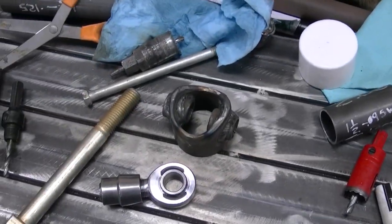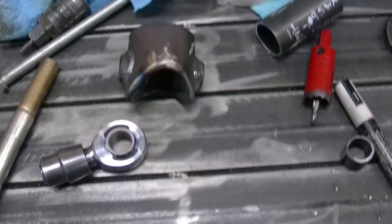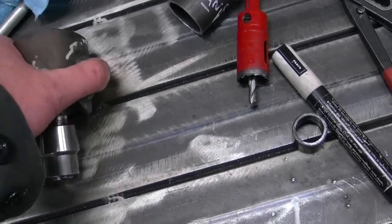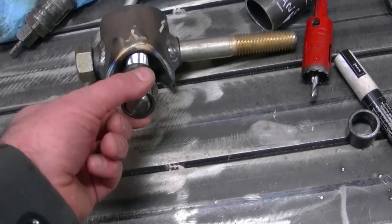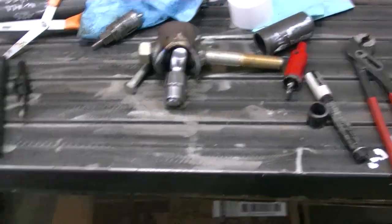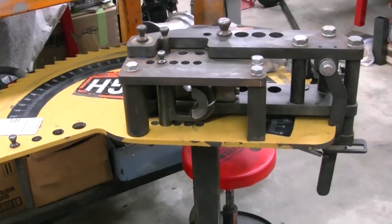We're currently working on the wishbone to keep the rear end centered in the car. Dad came up with this piece here — we'll weld it to the cross member right behind the transmission where the ladder bars mount, put a heim joint in it like so and put this bolt through it. Then we'll run our wishbone, weld the slide joint on here, and allow up-and-down movement for the wishbone. Since it's parallel it will not allow any side movement. We just installed the tubing bender dad bought at the Lawrence swap meet earlier this year, so we'll be putting that to use for the wishbone.